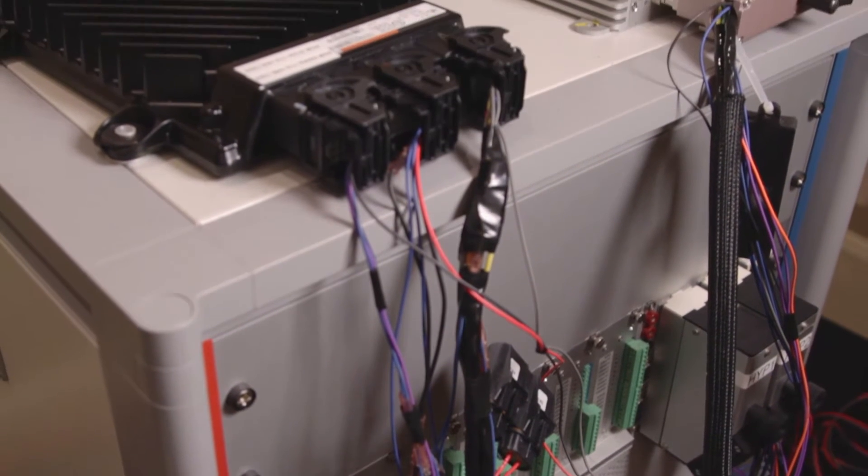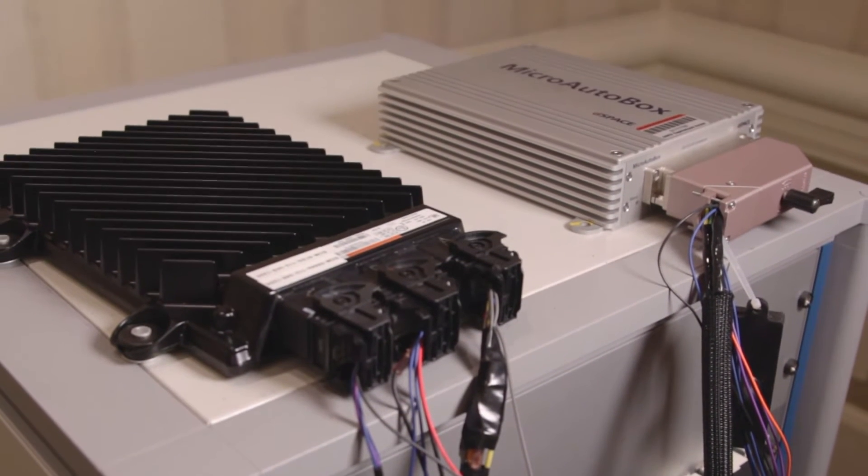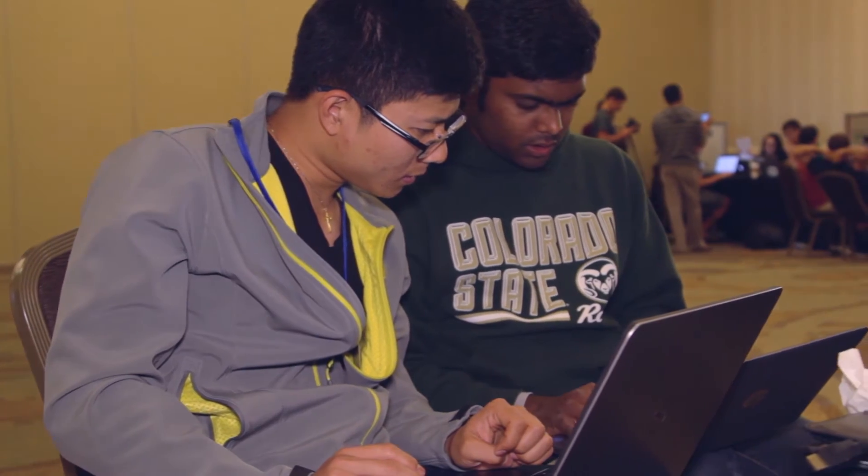The main objective of utilizing the HIL is to plug in their supervisory controller and test the code that the teams have developed in a virtual safe environment before installing it into the physical vehicle.